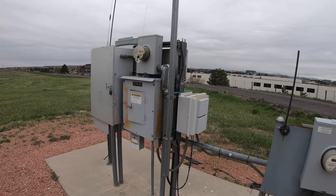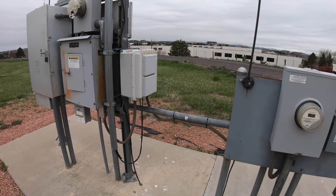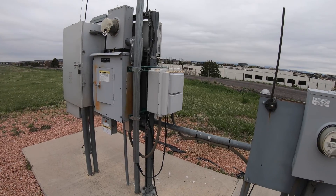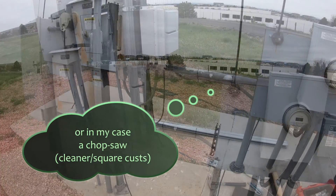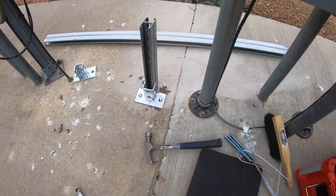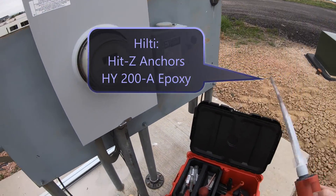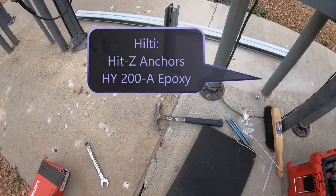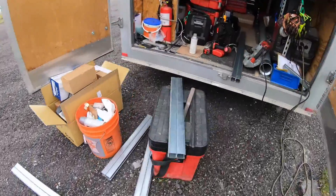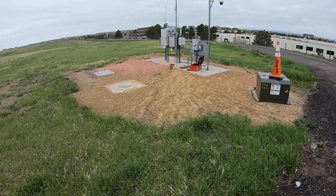We're going to get started. First thing we're going to do is put up some Unistrut so we can mount our new enclosure - we'll skip the step-by-step on that. Just a little update: we got our HIT-Z anchors by Hilti, we use a two-part epoxy. Those things will never come out and that's what we want - we don't want them heaving up. And then we're going to slap some paint on there so we don't have rust in five years dripping down and making it look nasty.